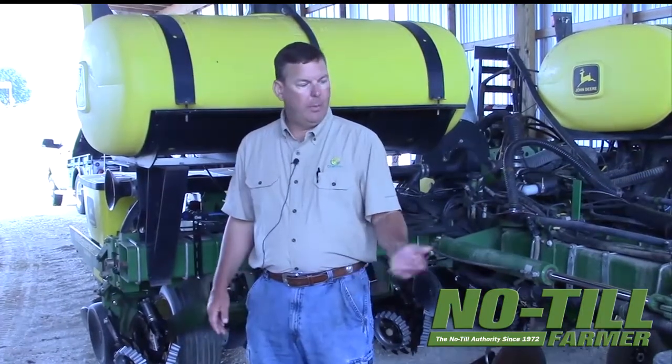I bought this planter used. It's a 2001 John Deere 1770. It had no-till row-mounted coulters on there. The planter originally came with hydraulic drives, and I've left the John Deere hydraulic drives on there. I'm controlling the hydraulic drives with the precision row-flow controller that I use for the air seeder, kind of spreading the cost out having run the row-flow on both machines.